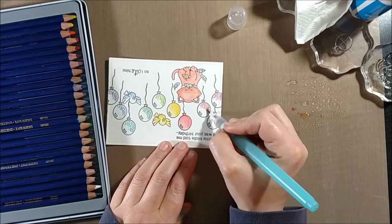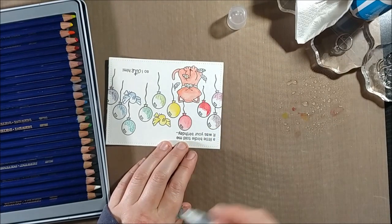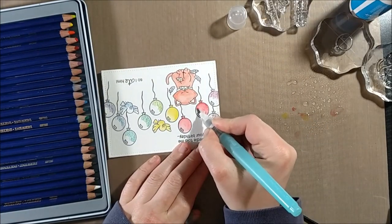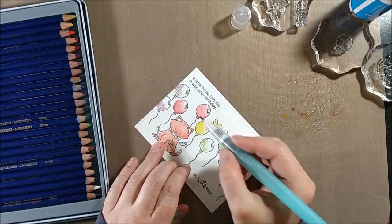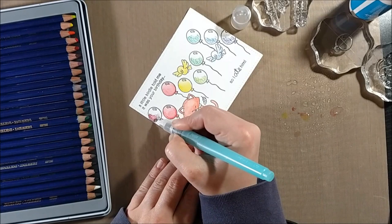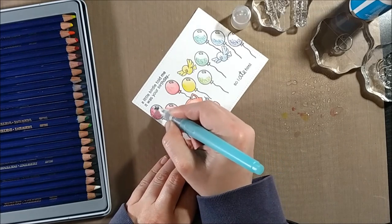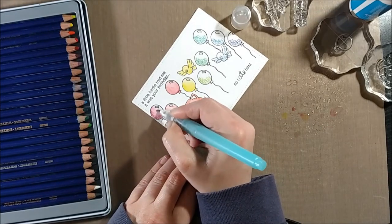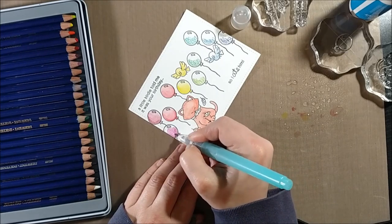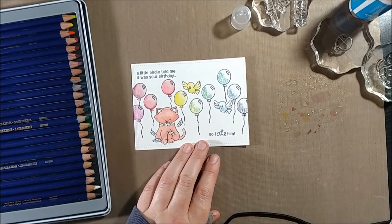It's not like copics where you might have to go back two or three times. For the balloons, I wanted to create the effect of a highlight. I was able to decide where the lightest and darkest parts of the balloons should be by the natural highlight already added in the stamp — there's a little rectangle detail in the balloons — so I know that's where the highlight is supposed to be. I laid my color down in the opposite corner and pulled it out.